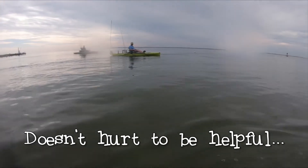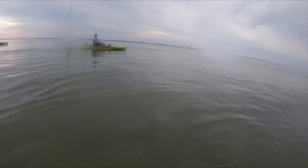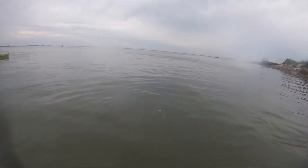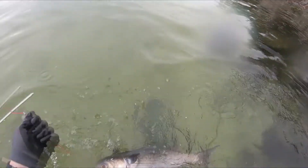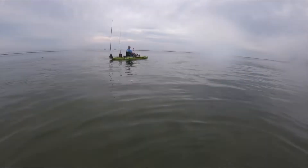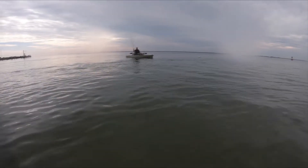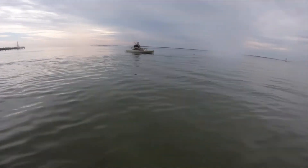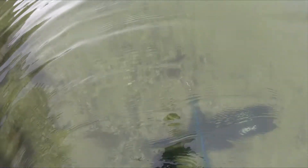Hello guys. Snook and reds all around the corner right there, pretty big sheepshead over there too. Yeah, right around the corner. I'm just going right back there — had an hour to kill, so... Good luck guys.